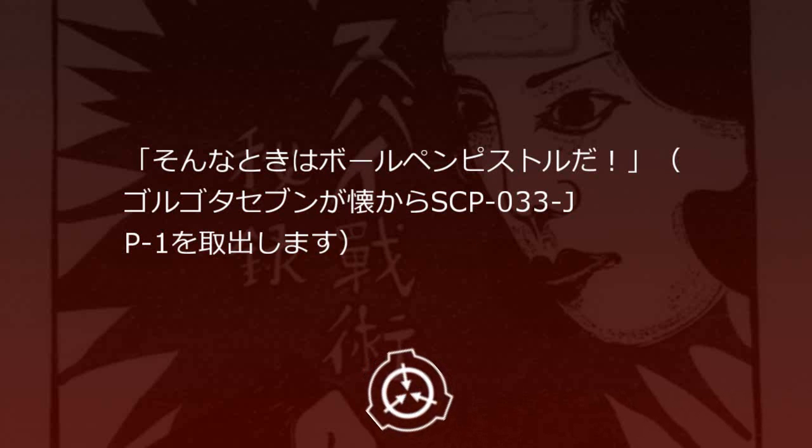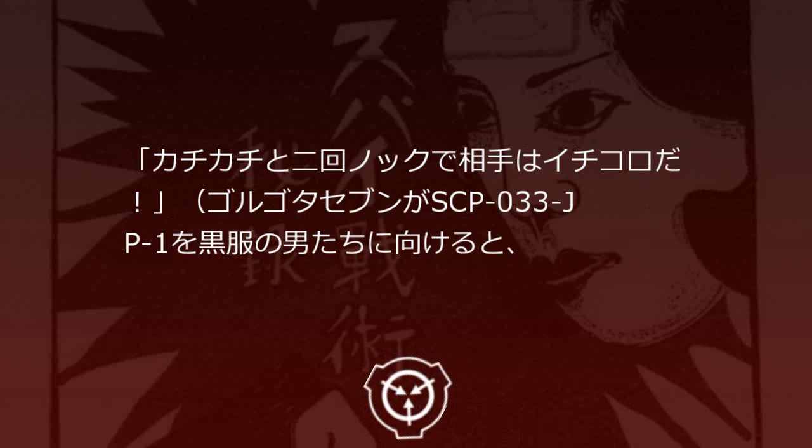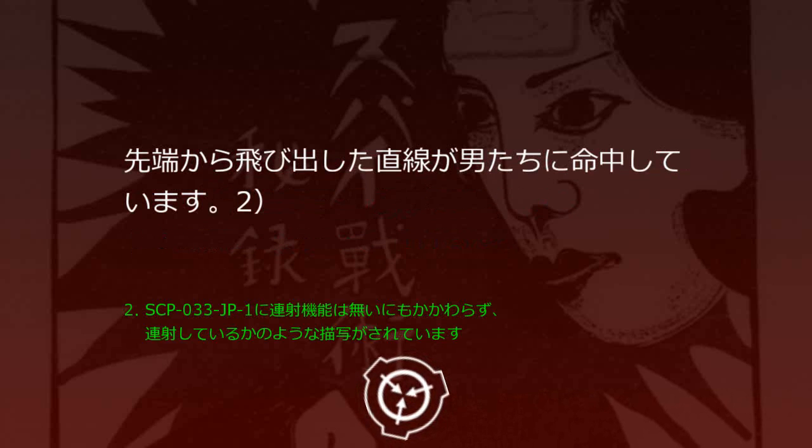「おっと。敵に囲まれたぞゴルゴタセブン。」ゴルゴタセブンが黒服の男たちによって袋小路に追い込まれています。「そんな時はボールペンピストルだ。」ゴルゴタセブンが懐からSCP-33JP-1を取り出します。「カチカチと2回ノックで相手はイチコロだ。」ゴルゴタセブンがSCP-33JP-1を黒服の男たちに向けると、先端から飛び出した直線が男たちに命中しています。